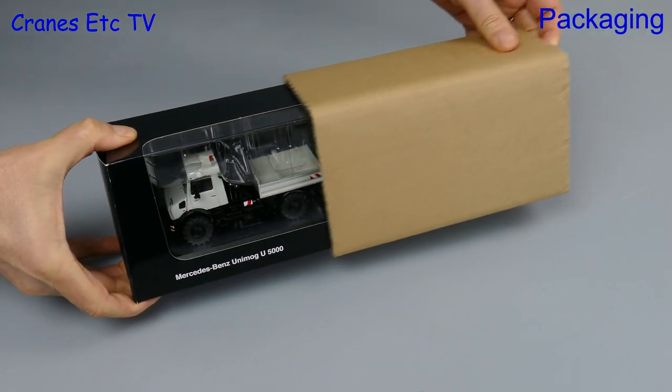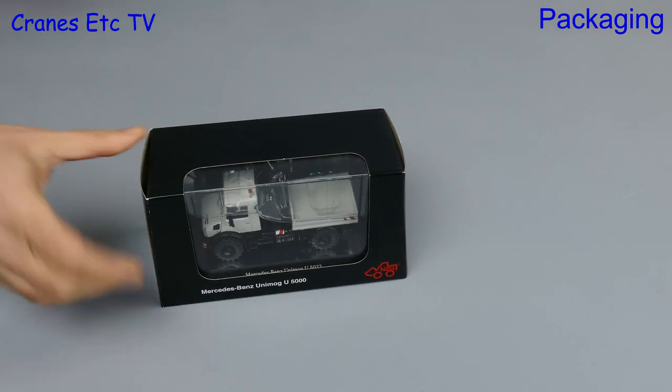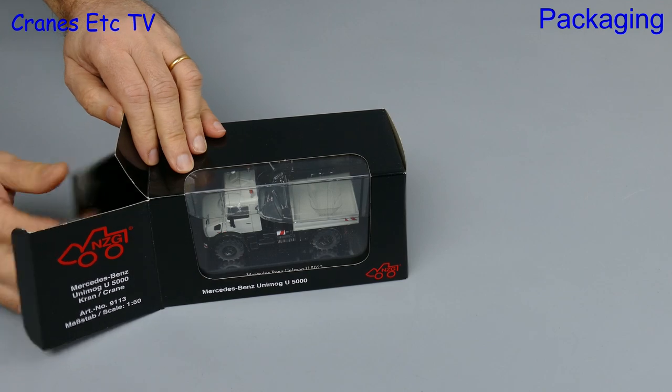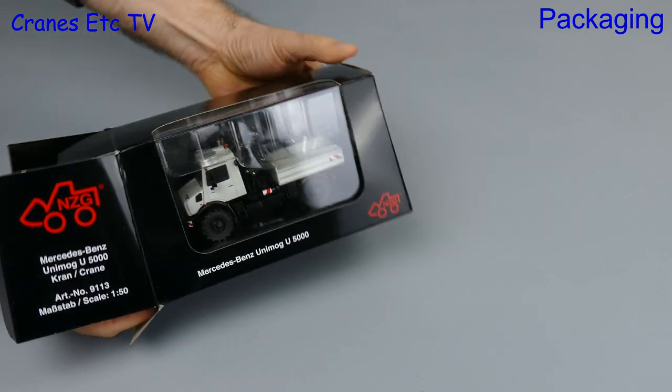Both models come in a cardboard outer covering and that's because they provide extra protection to what's inside, and that is a branded NZG sleeve which is covering a Perspex display case.